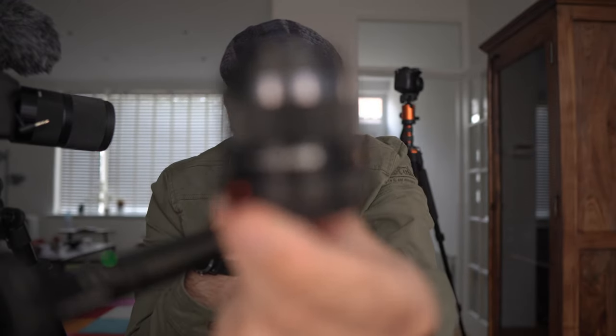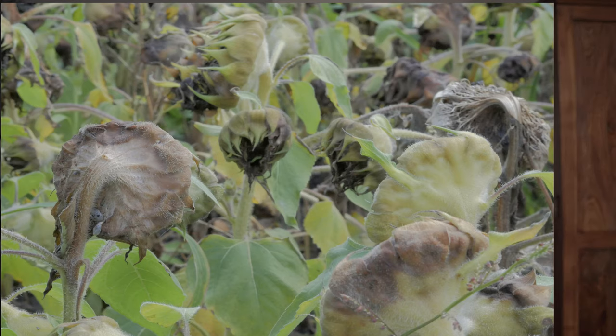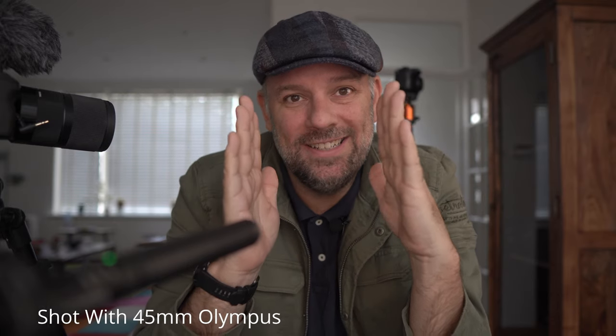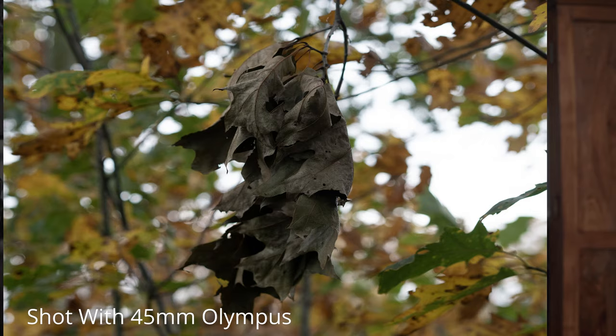If you have a bit more money to burn, I would go for the 45mm when you're primarily a photographer. Keep in mind though that at 45mm your field of view isn't that wide, so if you want to use it for interview shooting you'll need to be at a minimum of one to two meters distance to get a decent image. For photography it's fantastic though.